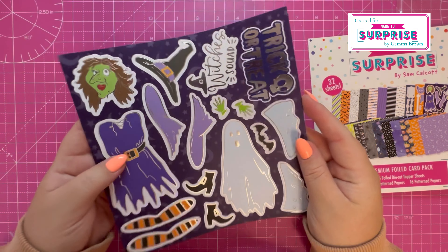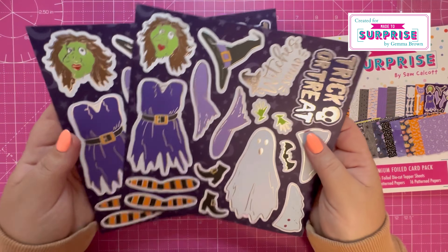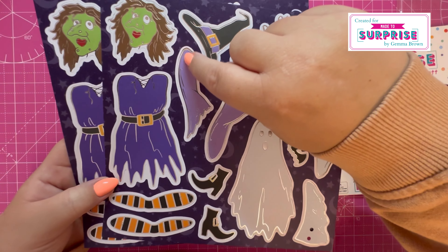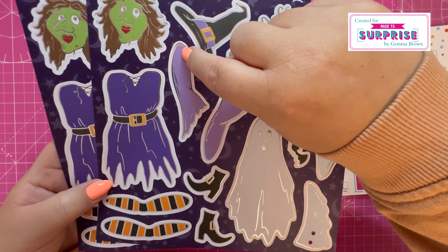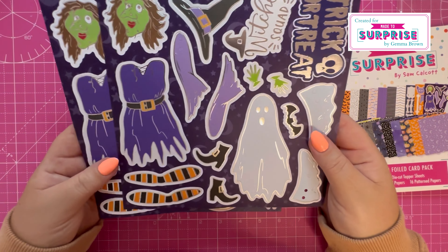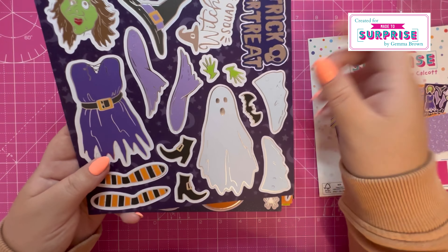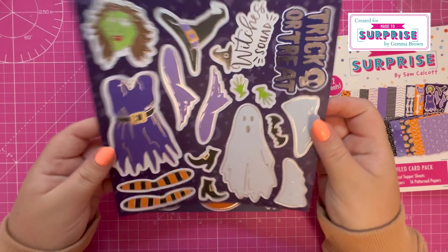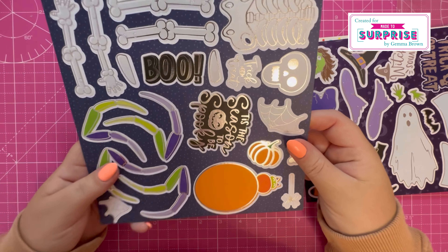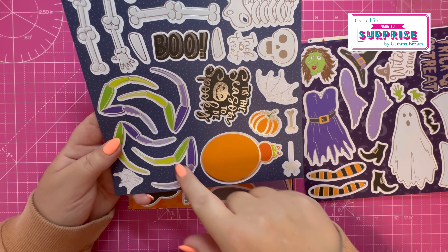I thought these were really cool, I have to admit. These work in conjunction with the puppets mechanism and you've got all your pieces here — the holes are already cut for you so you just have to add it to the mechanism. So we've got a witch, a ghost, trick or treat, witch squad — two of those — and then the skeleton and the spider.